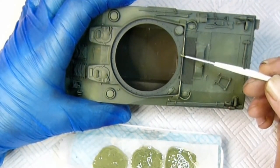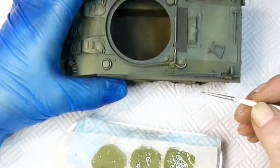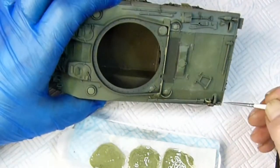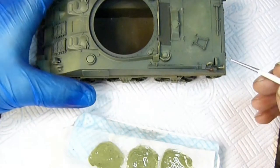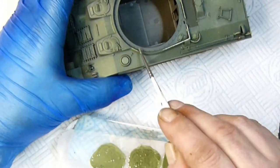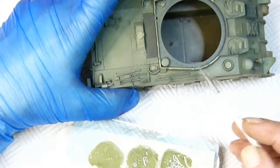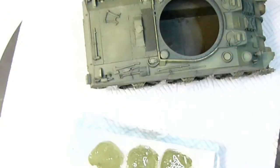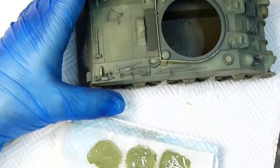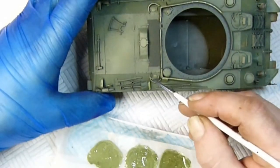You need to make sure the color stands out — not too bright or too dark — and in different areas you need a slightly different tone. I add the highlight color to all the raised edges and raised details like the vision slits, the meshes that cover them, the tops of tool holders, edges of filler caps, all the vents, and the bolts for the transmission cover on the front of the tank.